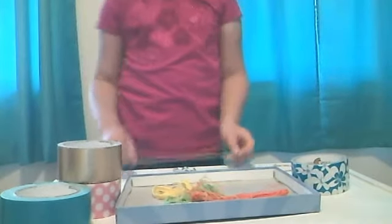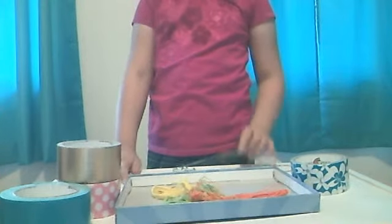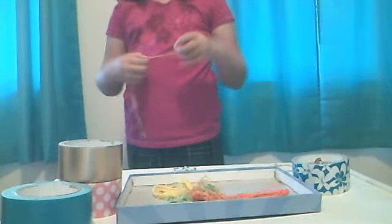Hi ladies and gentlemen, today I'm going to show you how to make a bracelet out of collier strings. It's going to be a special kind of famous bracelet.